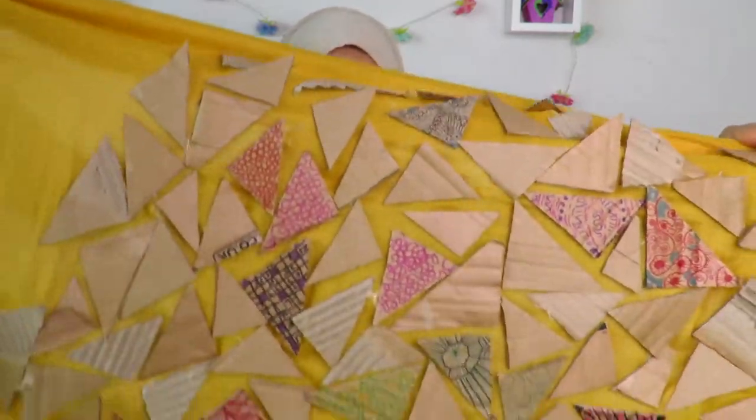My cardboard hijab is finished! I'm just taking off the little stringy bits you get when you use a glue gun. Okay, so I'm going to be trying it on.